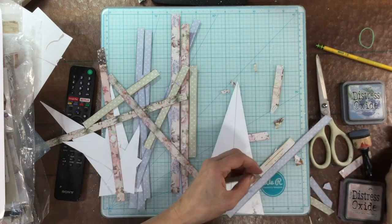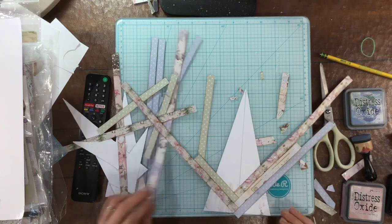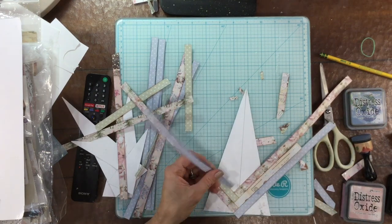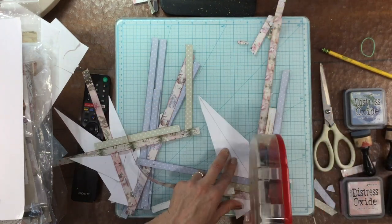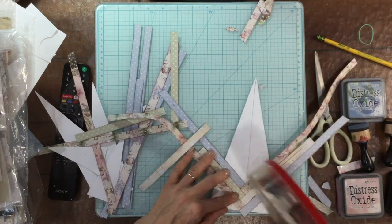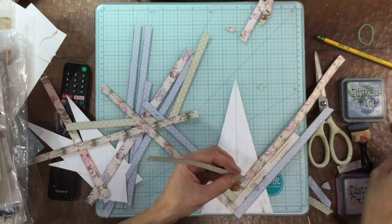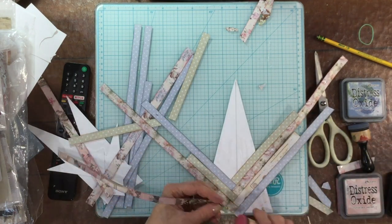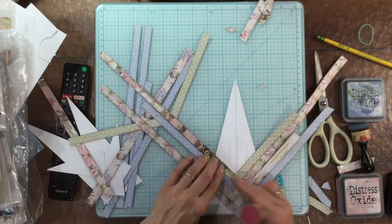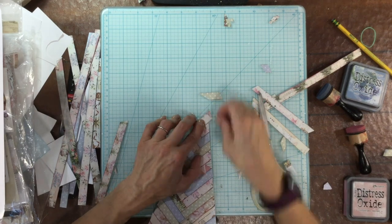I cut out some triangles from some smooth white cardstock. I drew a line going straight down the center of them just to give me an idea of where the center was as I was putting the strips on the paper. I put down some ATG adhesive, which I always forget — it makes a little bit of a mess when it goes over the pencil line. It spreads it out, and I don't like that even though it gets covered up, but I always forget to use pen. In any case, you can't see it once it's done.